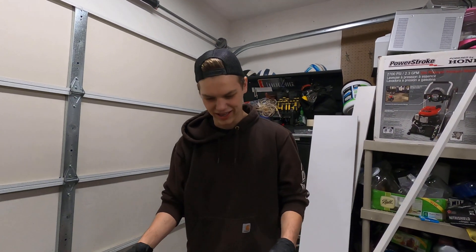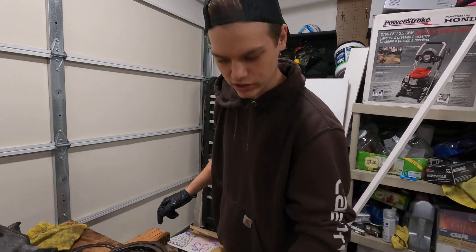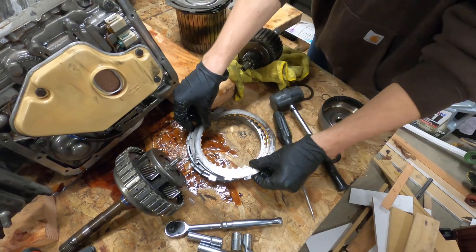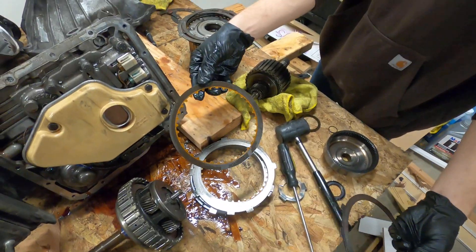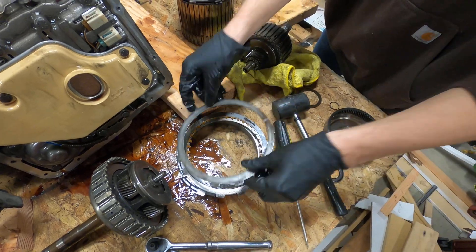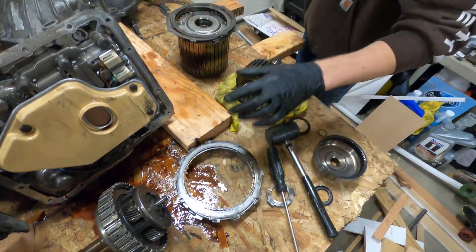So we just pulled this out and the fourth clutch — which is this one here — you can see that looks good. It almost looks brand new, like it looks hardly even used. So at first we thought, man, maybe it's not the clutches.